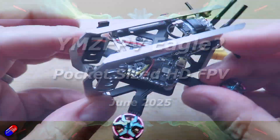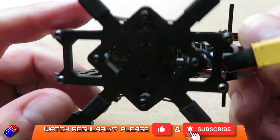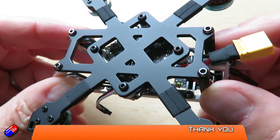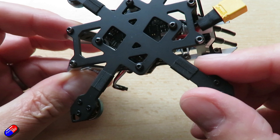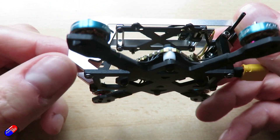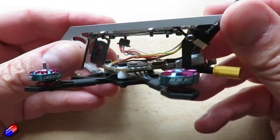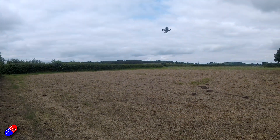Hello and welcome to the video. This is a quick video about this little quad here, and little is definitely the operative word. This is the YMZ FPV Eagle II, designed to have an HD system installed in it and give you a flying experience that feels very much like a much, much larger quad.